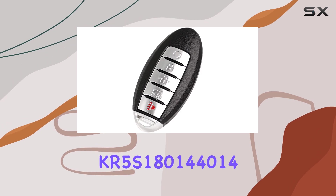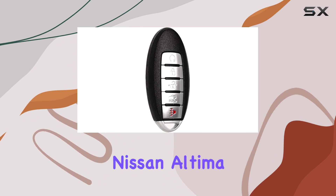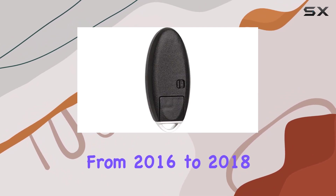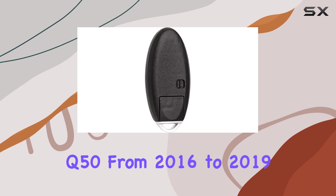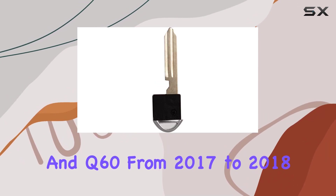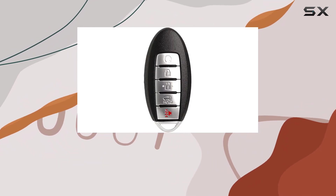Now, compatibility is key — pun intended. This key fob is compatible with FCC ID KR5S180144014, and it fits Nissan Altima and Maxima models from 2016 to 2018, as well as Infiniti Q50 from 2016 to 2019 and Q60 from 2017 to 2018. Make sure to double-check your vehicle's compatibility before purchasing.